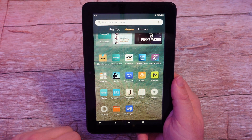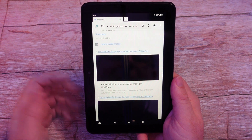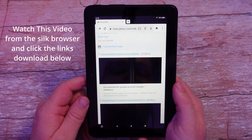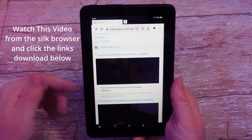Once that's done, hit your home button and then open up your Silk browser. I'm going to put the links for the four files down below in the video, so literally just click on those links from this video with your Fire 7 tablet and I'll go through every one.